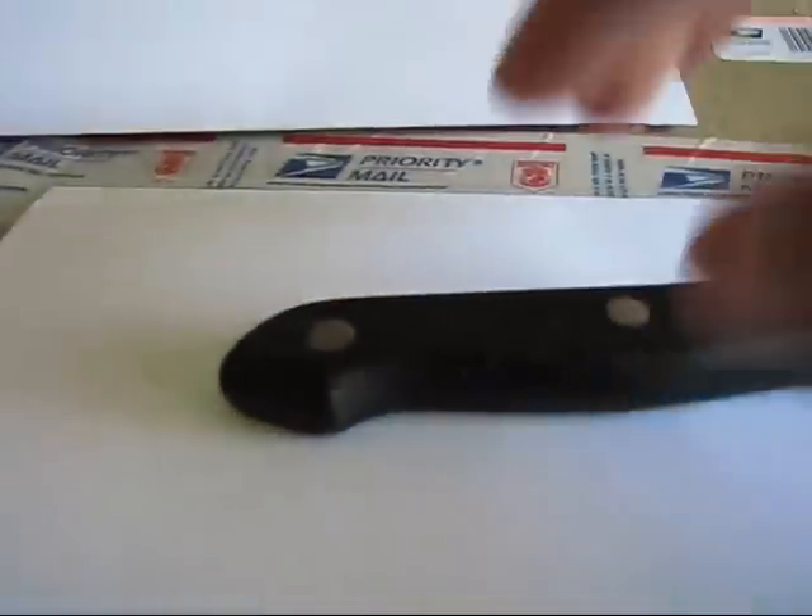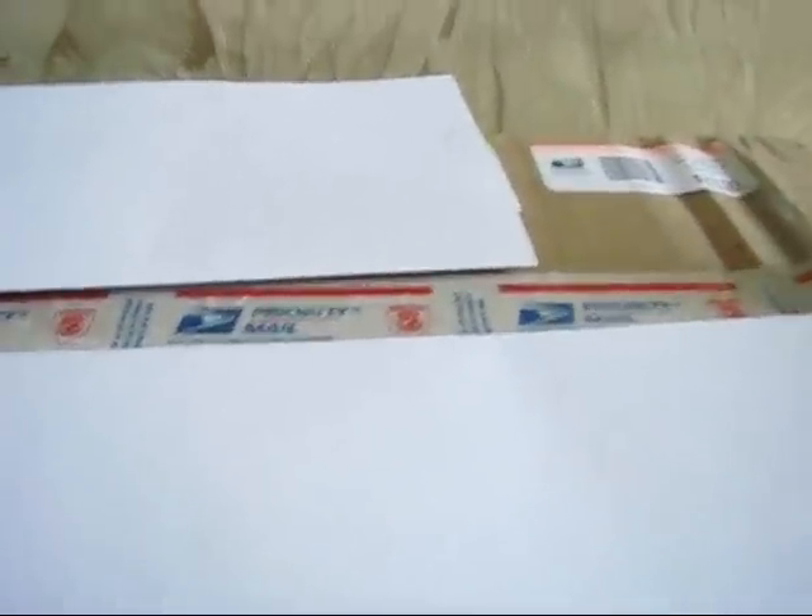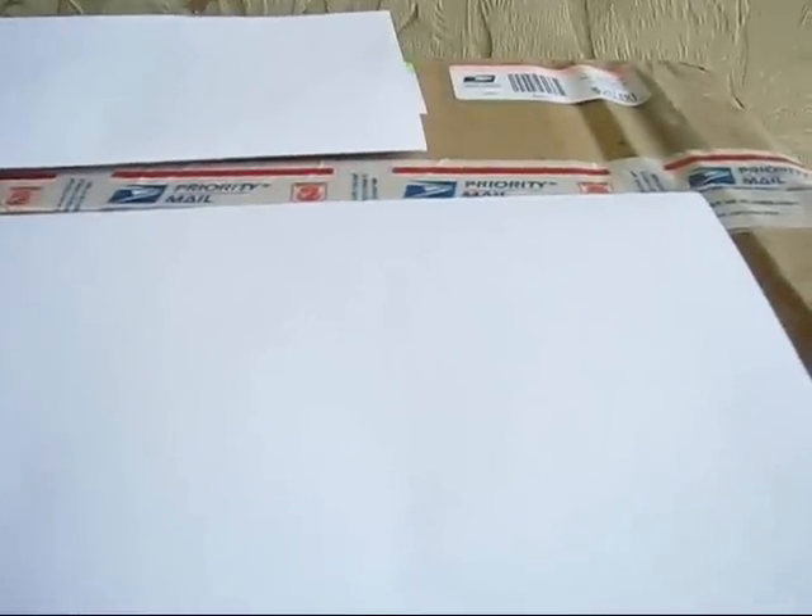You wanna help me out here and get a good grip on this box? Let's go ahead and get started. Now it was a bit of a surprise how heavy this thing was - I was not expecting it to be as heavy as it is. The kid says it's not even heavy for him and he can carry two boxes. That was pretty heavy for me!